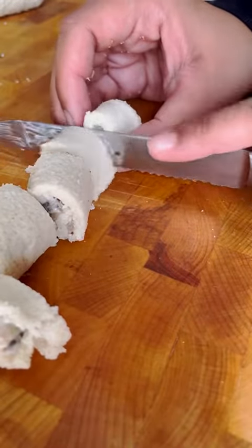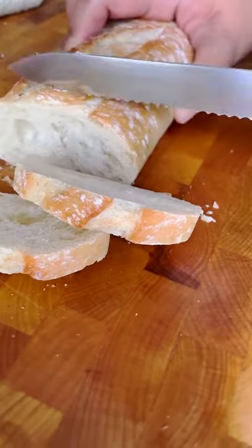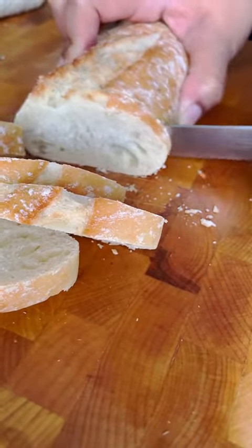Once they're all rolled, use a bread knife to slice them in about half-inch slices. Alternative two is to thinly slice a baguette and then add the mixture on top.